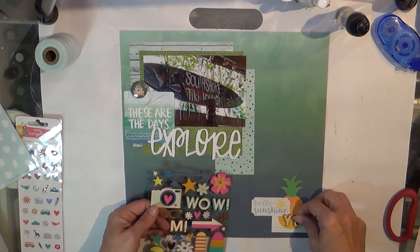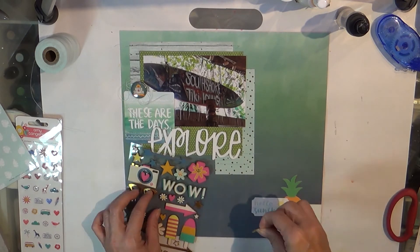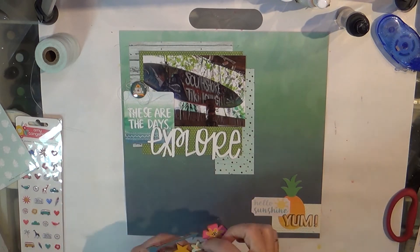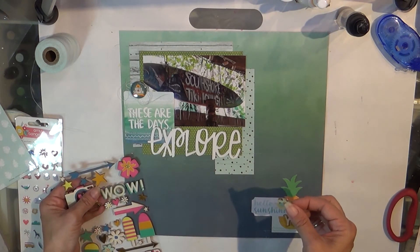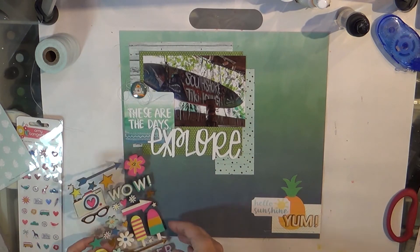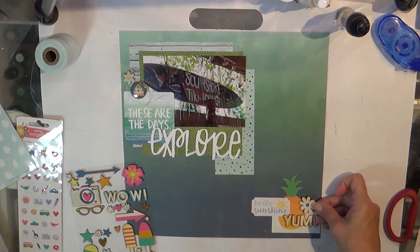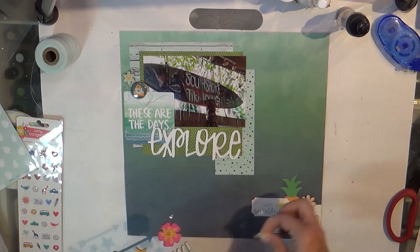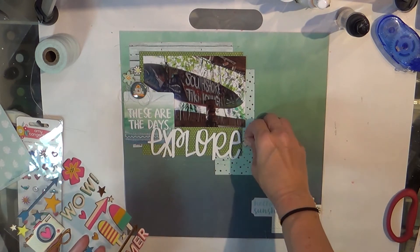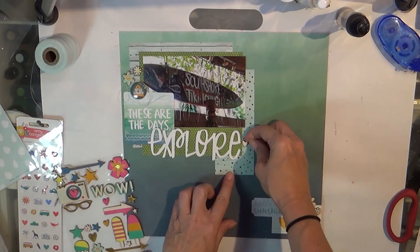I'm not sure where the 'These Are the Days' piece came from, but the colors match perfectly. If I had to guess I would say it was Amy Tan. I put a bit of thread behind the flare, and the flare is from a Flair for Buttons — it says 'Say Hello to Summer.' I'm also adding some more wood around the page and will do a bit of sewing underneath the word 'explore' and the word 'yum.'